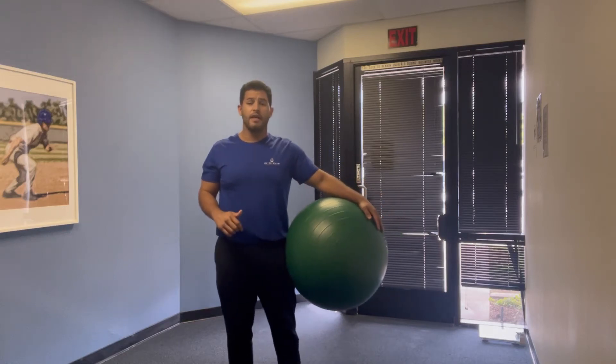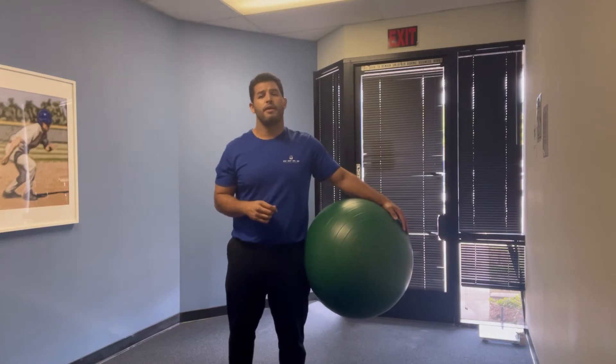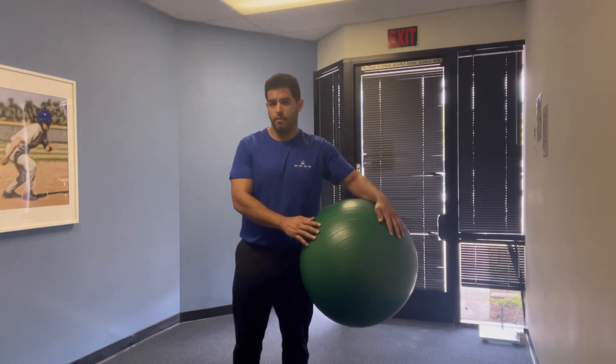Hello everybody, my name is Jonathan Arroyave and I'm a PTA aid and fitness instructor here at Core Physical Therapy and AMHELS. For today, I'd like to talk about the stability ball pike push-up.